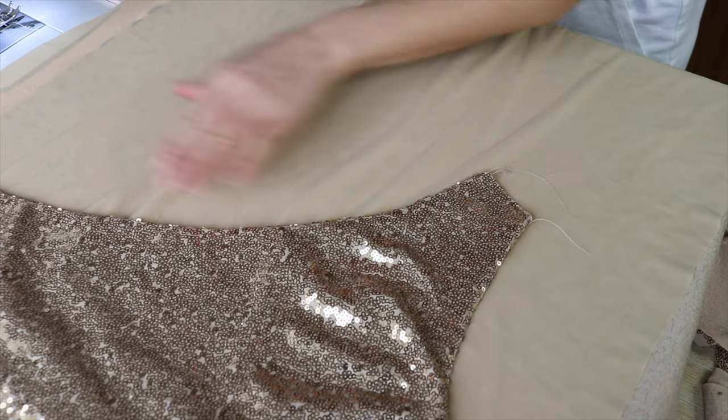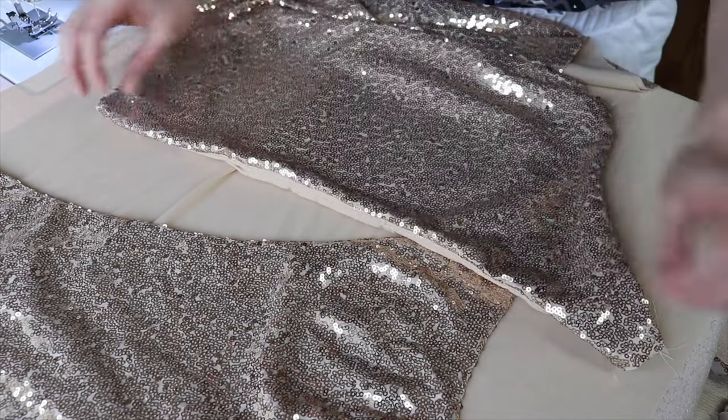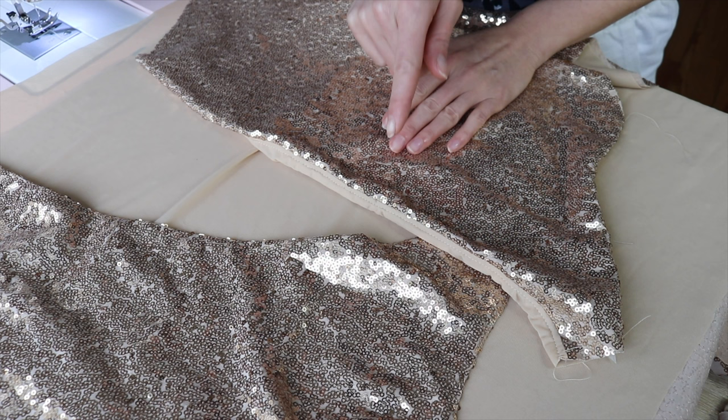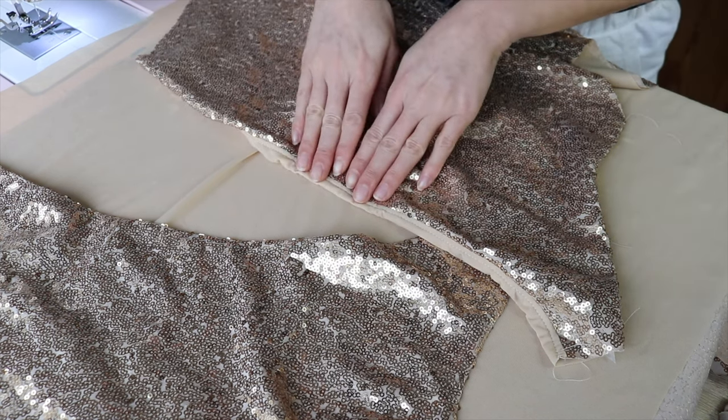Now I turn both pieces — front and back — right side out and go to the ironing board to iron the seams. You really have to set your iron on the lowest setting possible, and before putting it on the fabric, place something in between — cotton preferably — on top of the sequins, and then you can iron it. Otherwise you will melt them, so be careful. You can clearly see the difference: the pressed piece is nice and flat with clean edges, while the unpressed one is standing weirdly and curling. Maybe try it on a piece of fabric first before ironing your dress.